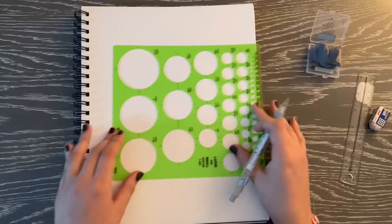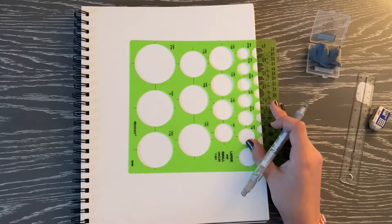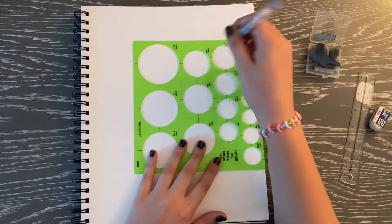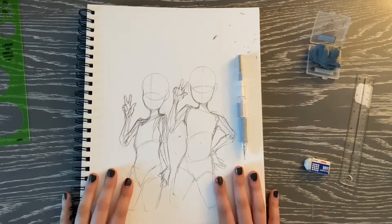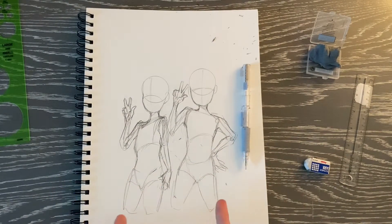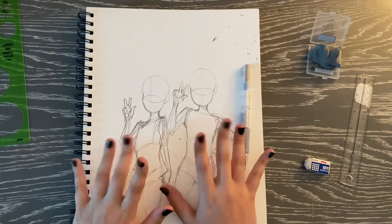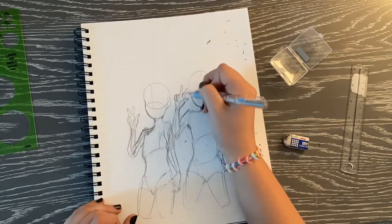Should I go bigger? If I go bigger it'll be easier to color in and ink later, so I think I'm actually gonna go the next size up. Okay, I finished the base sketch but it's really really messy, so I'm gonna clean this up really quick and then do their faces — here I go doing my sketchy thing.